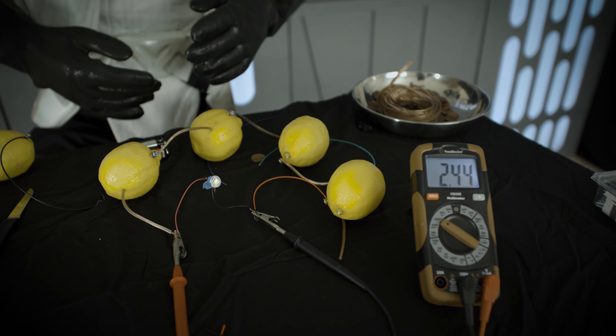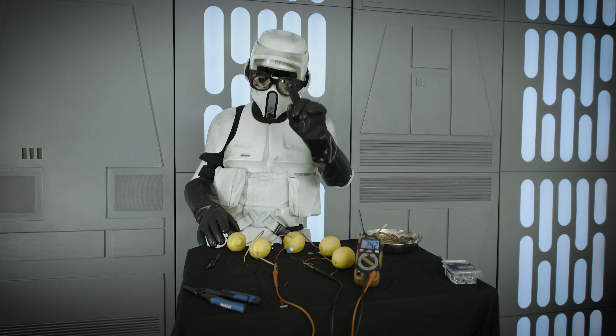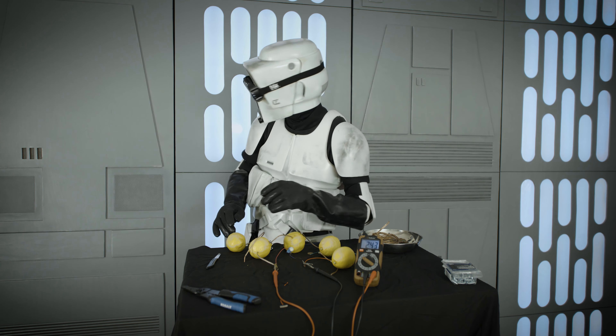Off. On. That's pretty cool, and furthermore we can connect four lemons in a series to generate enough electricity to power this tiny light. With the meter still connected, it shows we are generating almost two and a half volts of electricity.